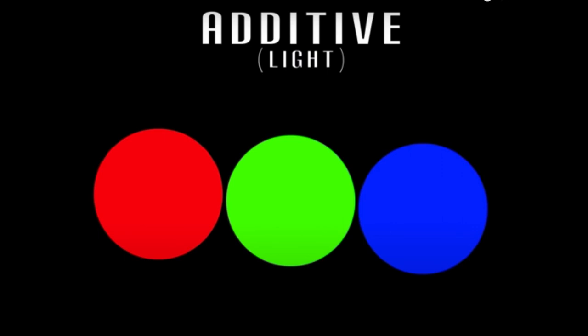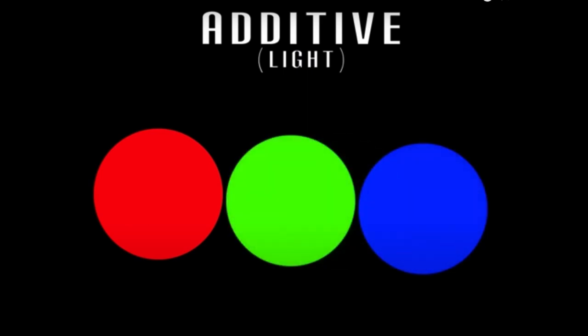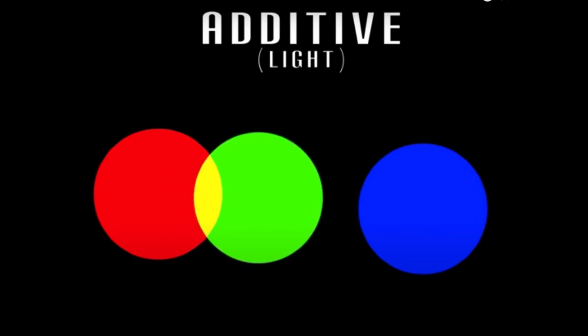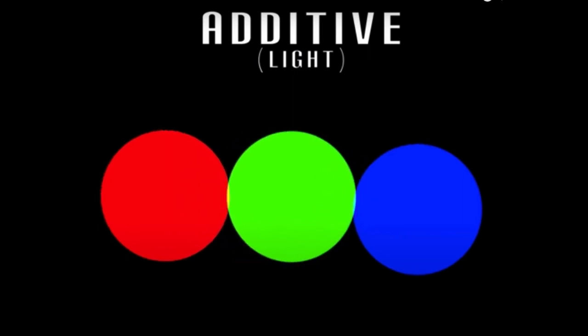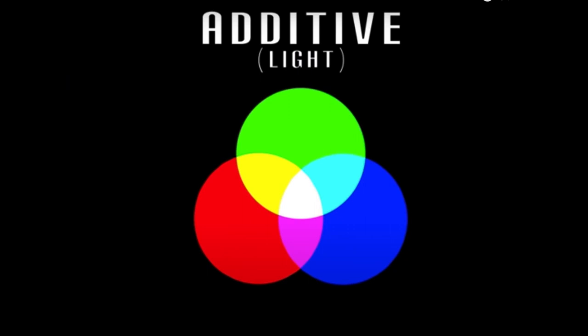When we add green and blue, the resulting color is a lighter cyan — a beautiful kind of turquoise color. When we add green and red, we get yellow, which is actually lighter than the two original colors. And when we add all three together, the last two not yet combined — red and blue — make magenta. But look at the center: it is pure white light.